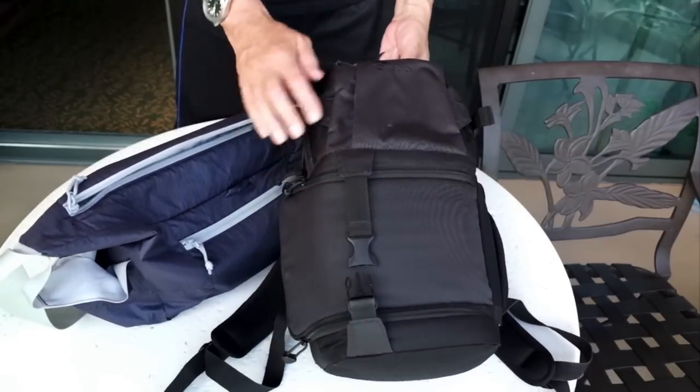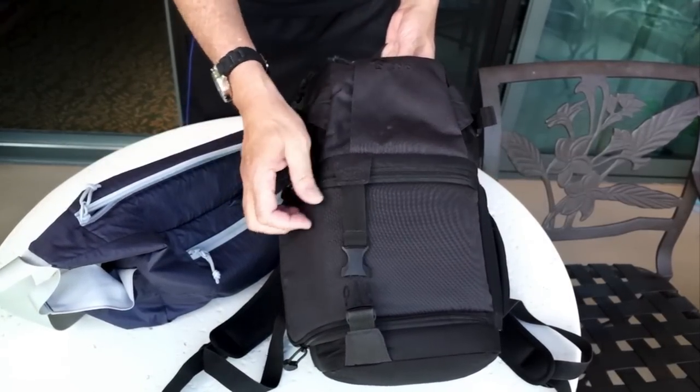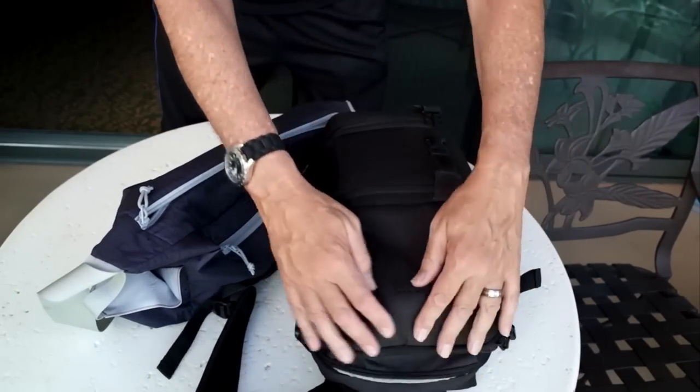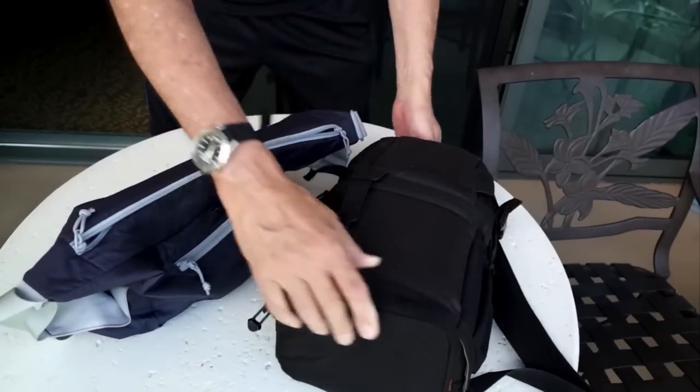When I'm on the plane, I use the Lowepro DSLR Video Fast Pack 150. I like it because it holds my laptop, and I have room for my iPad, and plenty of camera room too.